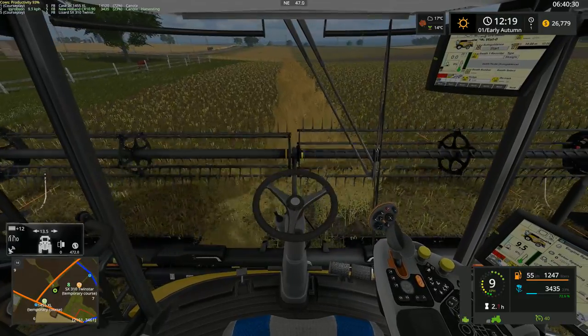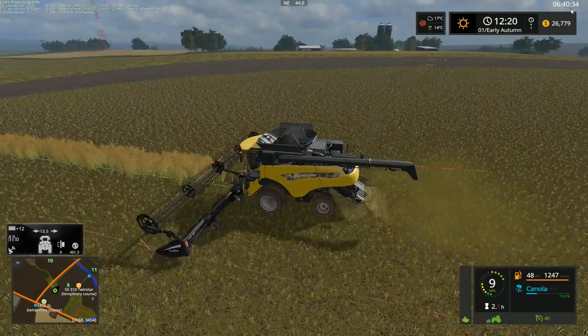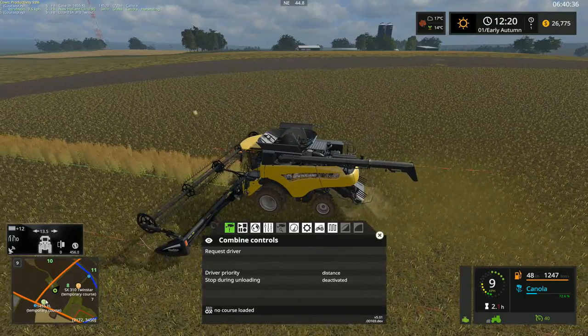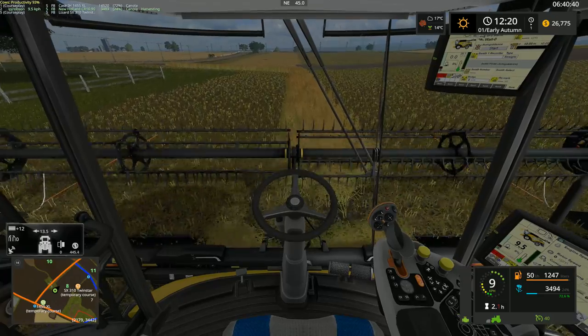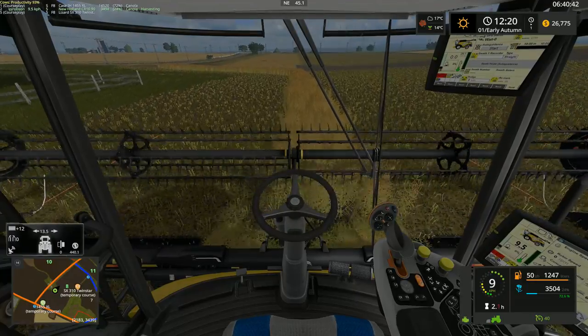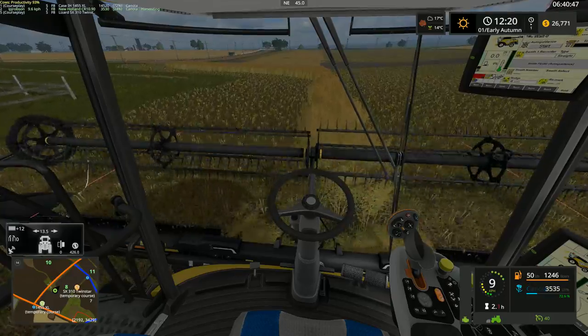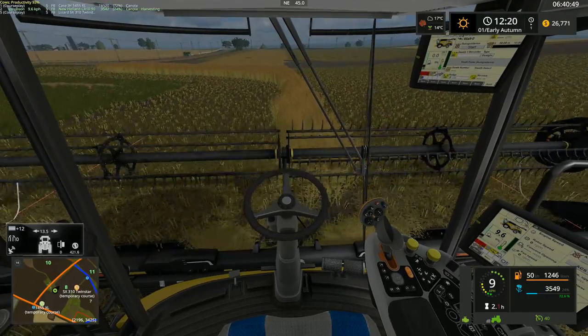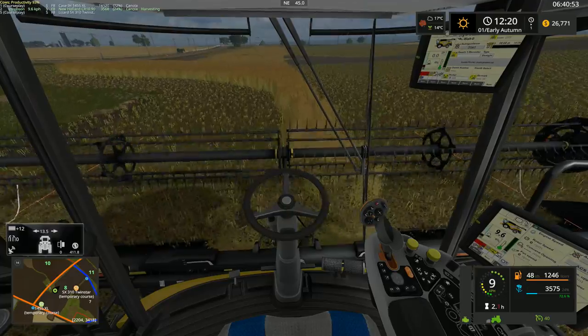As you can probably see, I have done a large chunk of it already. There's a little bit in one of the corners that we have a little bit left still. Not all of it, but a little bit so far. I have the overloader currently running back and forth, and I have the truck currently running back and forth as well — both on course bait — and I'm just doing the harvesting myself.